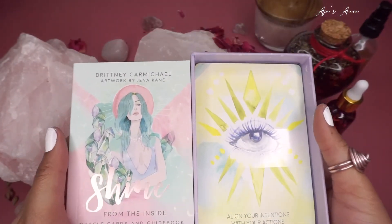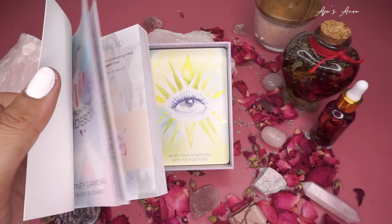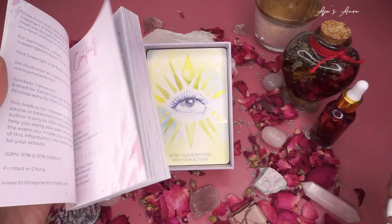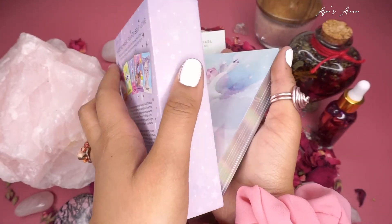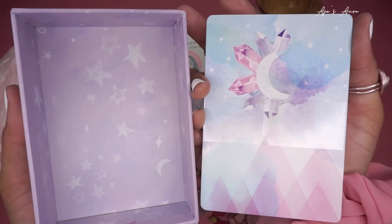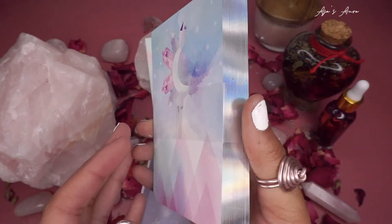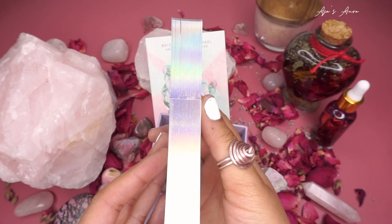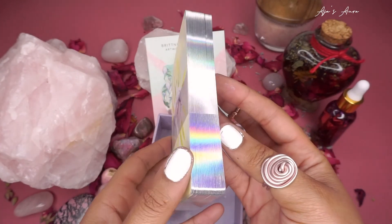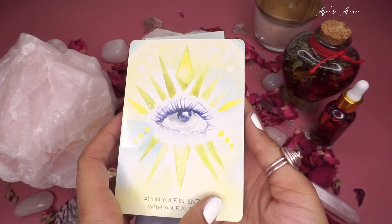Now let's use the same three steps to cleanse our guidebook and our cards. We're going to get them nicely and thoroughly through all the pages, let them sift through the energies and absorb them. We're going to use both of our tonics and the Palo Santo. Here's the back of the cards — they are beautiful. The inside of the deck has moons, crystals, stars, and a gorgeous color scheme with holographic edges; they are so pretty, silver. The artwork is amazing, soft, feminine, and glamorous.